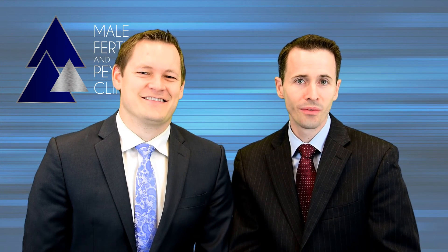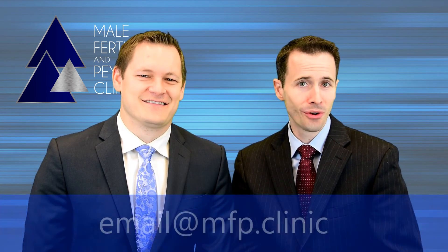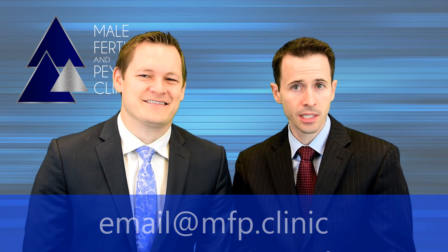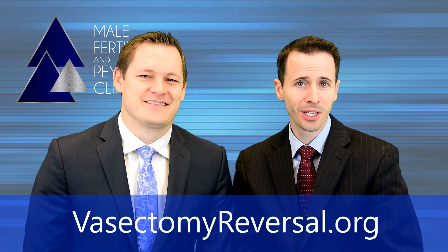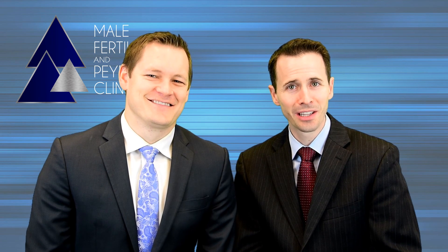Thank you for joining us for this short video on the vasectomy reversal procedure. If you have any further questions, please don't hesitate to reach out by email or by phone. Additionally, if you would like a personalized assessment of your success rate based on patients who had characteristics similar to your own, you're invited to visit our website and complete an online form. There are also other helpful resources including the most commonly asked questions about vasectomy reversals and online scheduling. We hope this will be helpful as you continue to research and learn about vasectomy reversals. Thank you again for taking the time to join us.